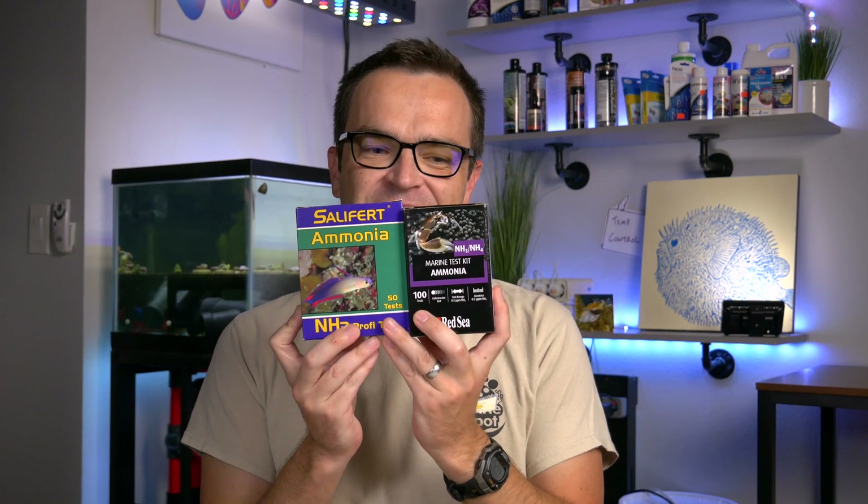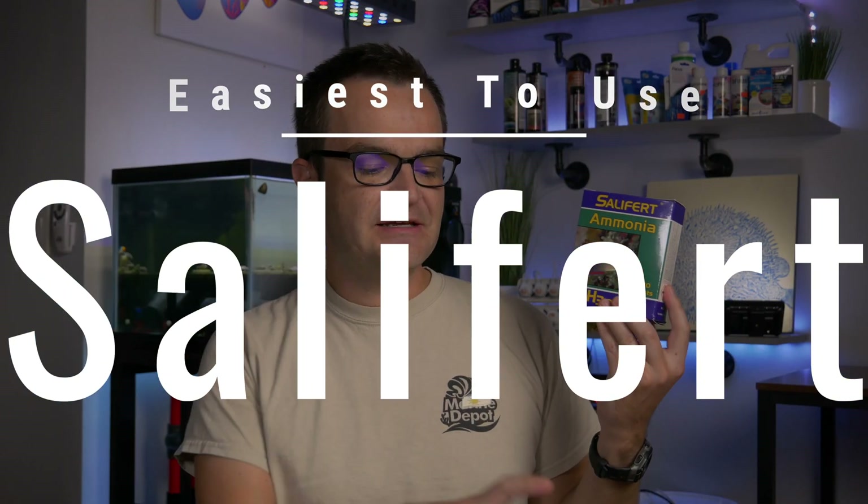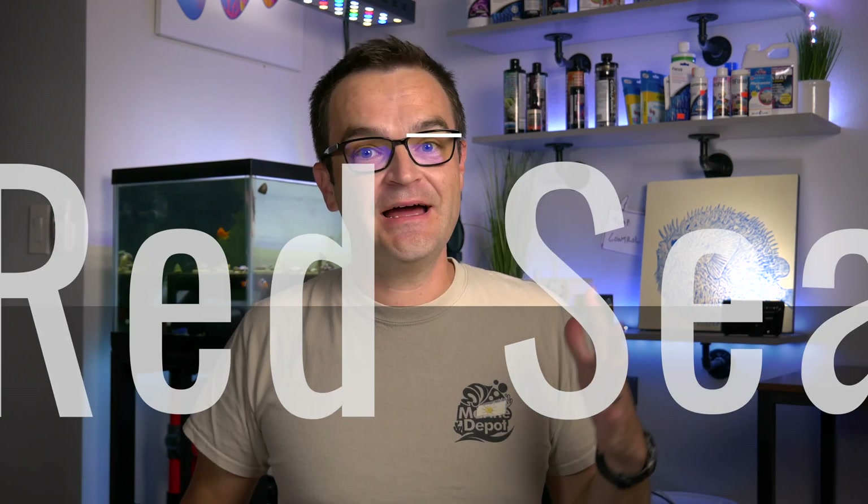For easiest to use, it was really between Red Sea and Salifert. I went with Salifert mainly because the Red Sea kit has three different steps and a 15-minute wait, while Salifert is only five minutes with fewer steps. When it comes to the most accurate test kit — I don't know. I tried averaging and choosing the median and it was all over the board. So I can't determine that from my limited testing. My overall recommendation: Red Sea — I won't hesitate. If you want to save money, go with API. Salifert is my least favorite one that worked, and Seachem just didn't work at all for me.